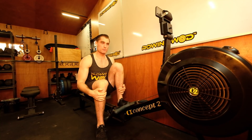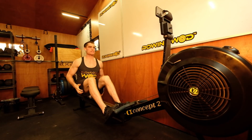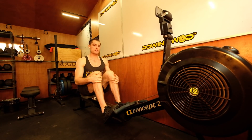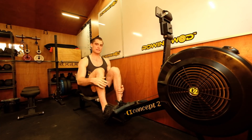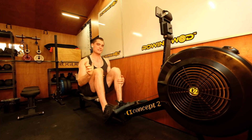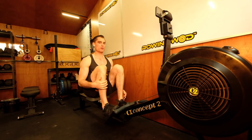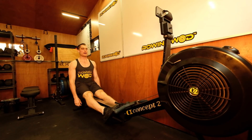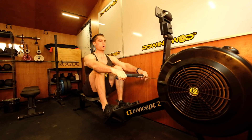Set your machine to 2,000 meters, single distance for time. The strategy is simple: five strokes nice, hard, and fast, then settle into a rhythm at a pace a little slower than seven minutes — around 1:46 average — and build as we go through the workout.